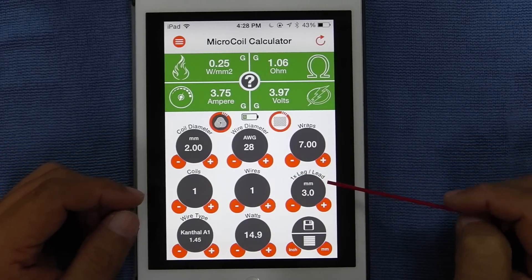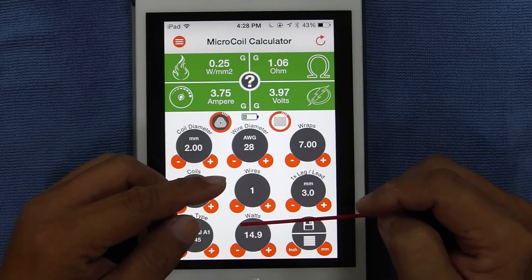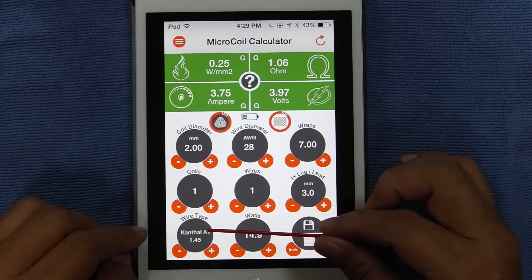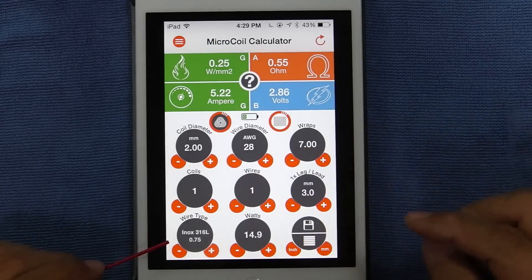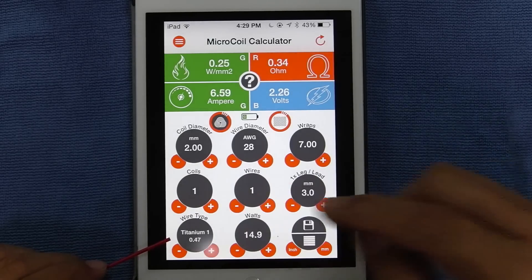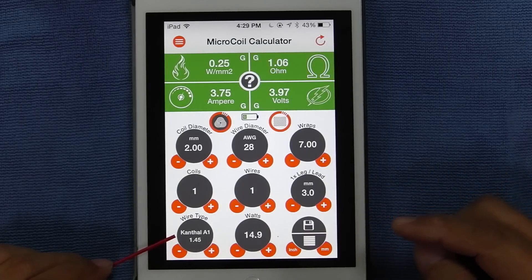Leg and lead is the amount of wire from the center of your coil to your negative post. Wire type is what kind of wires you're using. If you want to change the wire, just tap plus — you have Kanthal D, then you have Nichrome, tap it again you have Inox 316L, tap it again you have G-Plat wires, titanium wires, titanium 1, titanium 2, your nickel wire 200. If you're using the DNA40 you can actually use this to set it — and back to Kanthal wire again.